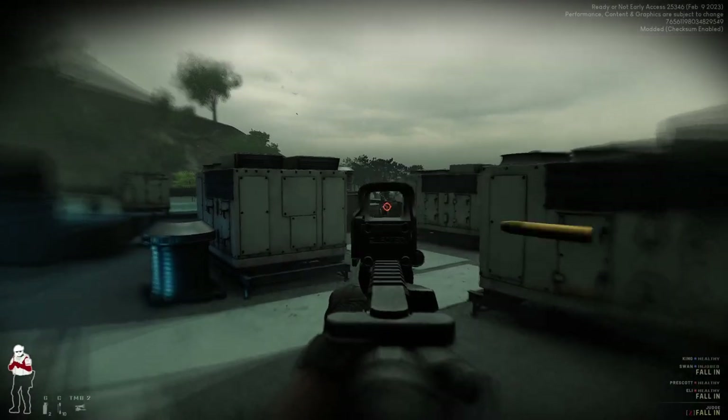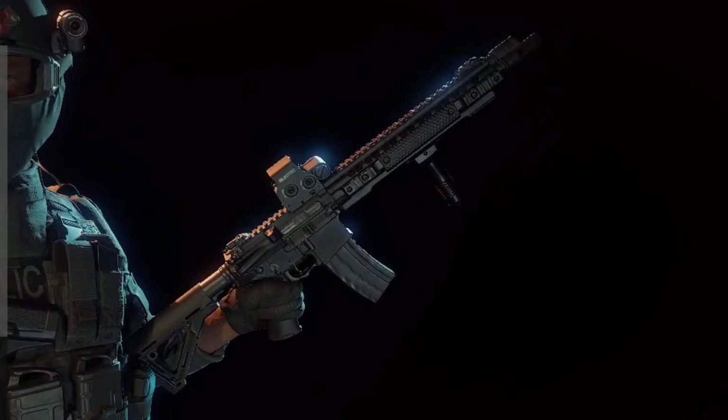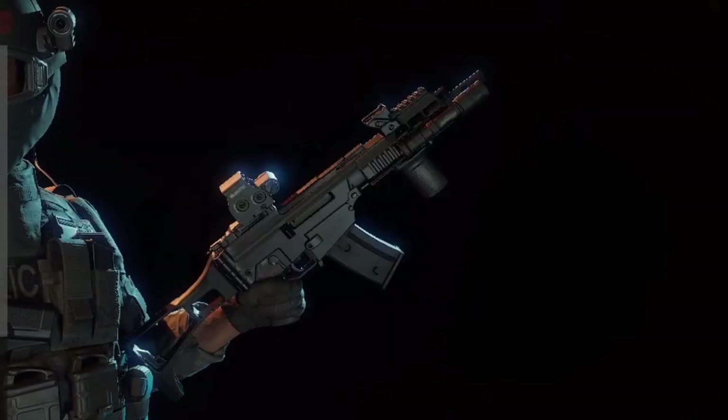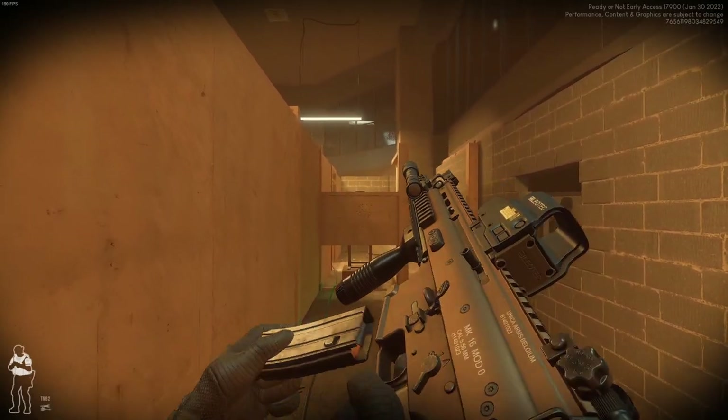I've been playing Ready or Not for a while now. It's a neat shooter with a lot of different guns to choose from. In celebration of passing 1000 subscribers, I decided I wanted to clone the gun from Ready or Not.